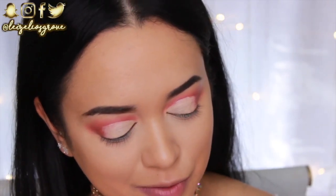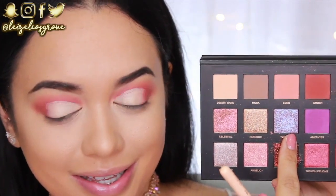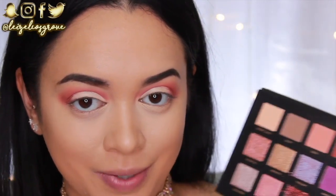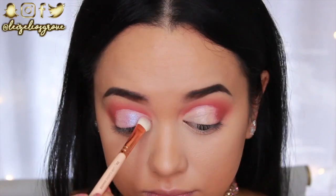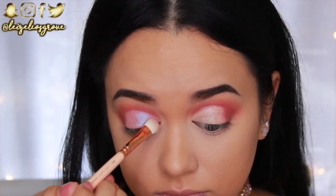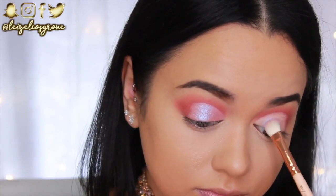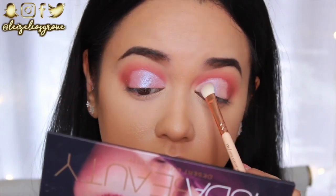Now that the crease is cut with the concealer, I'm going into this beautiful super shimmery shade — it's actually an eyeshadow topper — to set the concealer in place. Using the Zoeva 232 Luxe Classic Shader, I'm packing this onto the concealer. Since the concealer hasn't been set yet, it acts as the perfect base and the shadow literally just sticks.